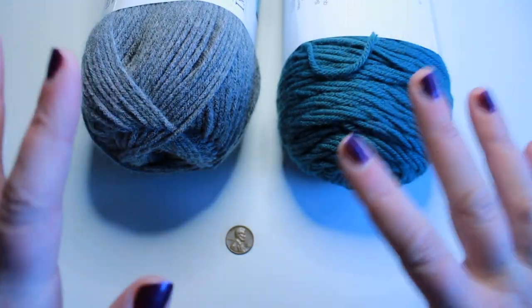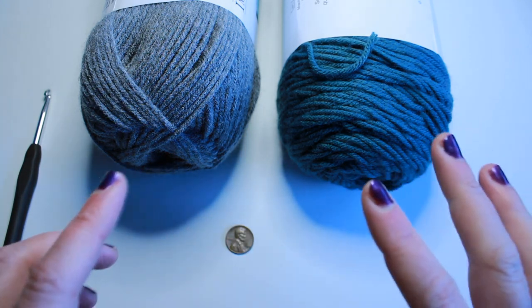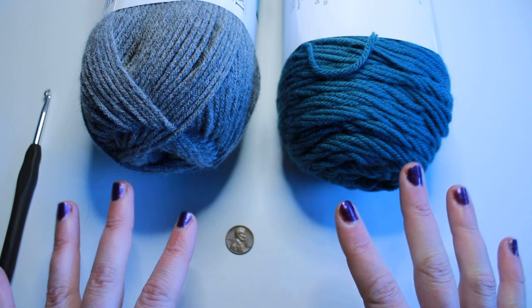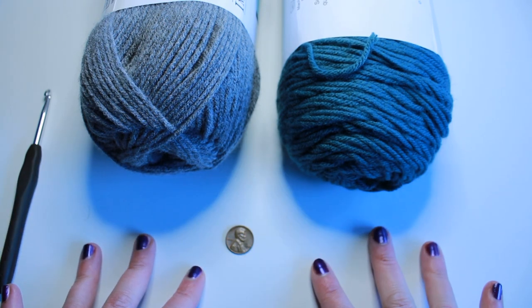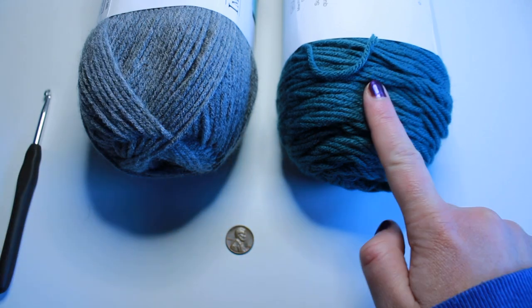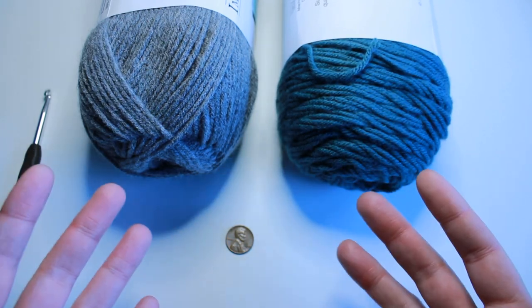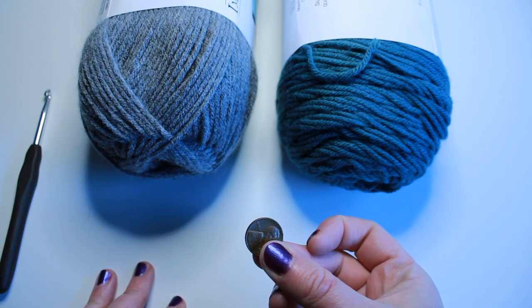Both are brand new — I wanted to make sure I had enough to go all the way around the border at least twice. In keeping with the spirit of randomness for this blanket, I have a penny and I'm going to flip it. Heads will be gray, tails will be teal, and that is the color the border will be. So let's flip the coin.